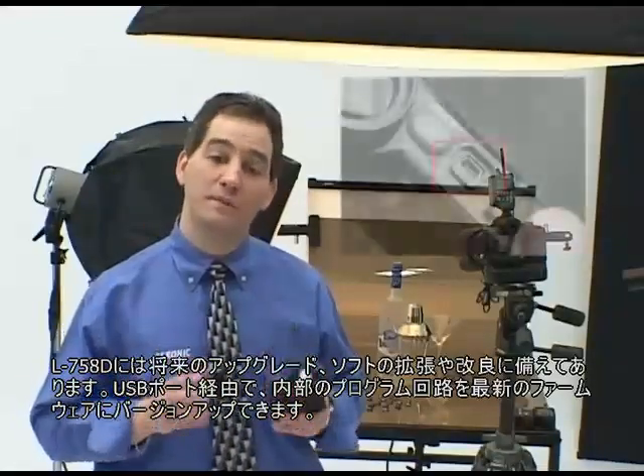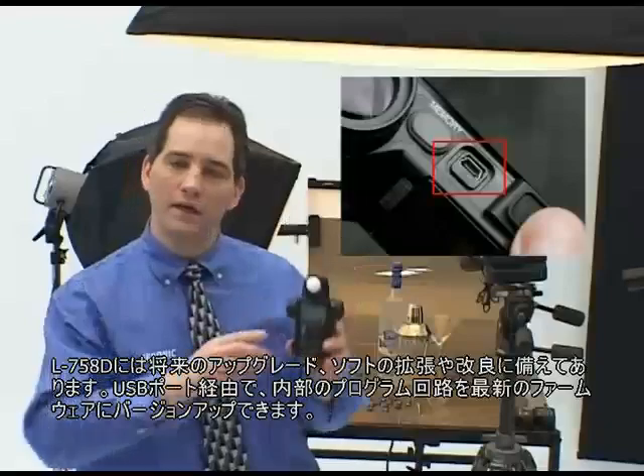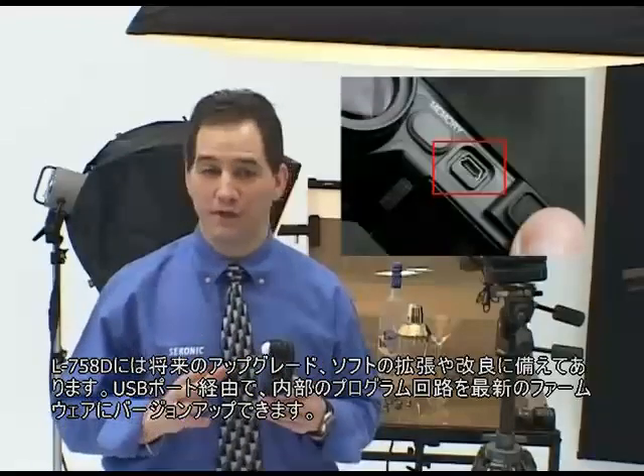The L758DR is always ready for future upgrades, software enhancements, and improvements. Via the built-in USB port, located here, the meter's internal programmable chip can be upgraded with the latest firmware.